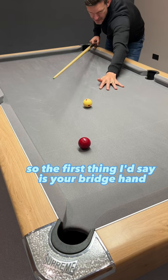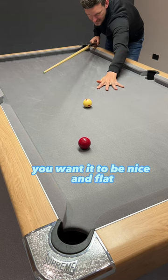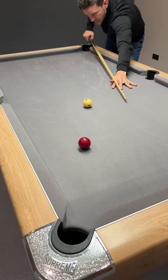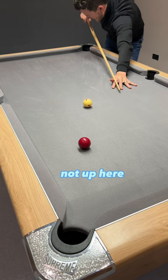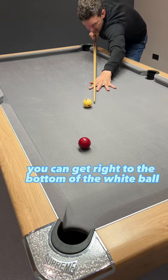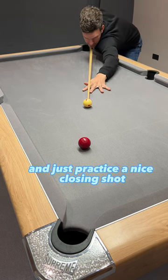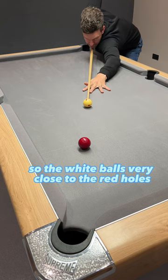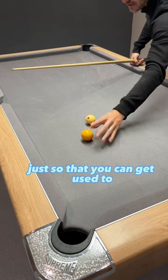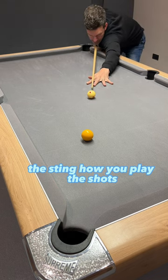The first thing I'd say is your bridge hand. Make sure that instead of it being up high, you want it to be nice and flat with the groove between your finger and your thumb, so that the cue is going through really level — not up, not down. Everything is nice and horizontal, nice and flat, so that you can get right to the bottom of the white ball and push through. Just practice a nice close-in shot where the white ball is very close to the red, pause, and through — just so that you can get used to the spin and how you play the shot, because it's all about timing.